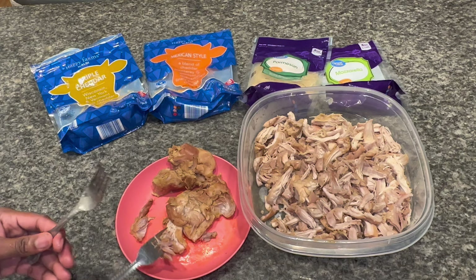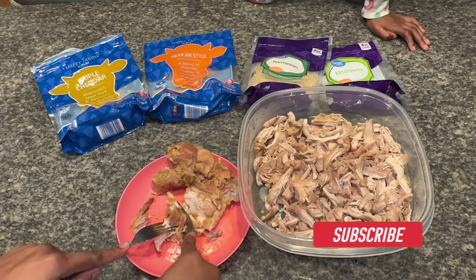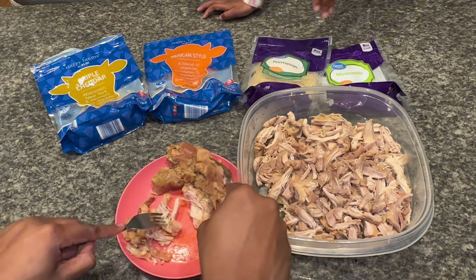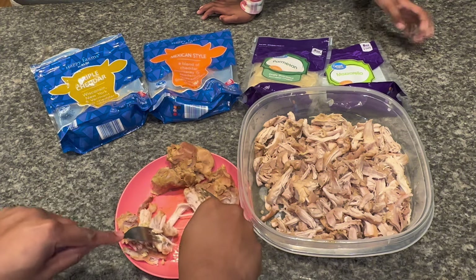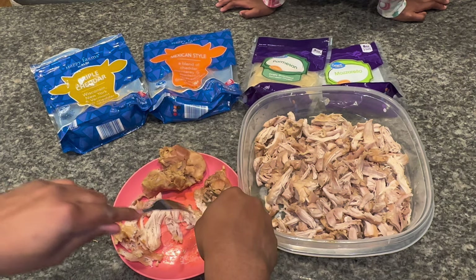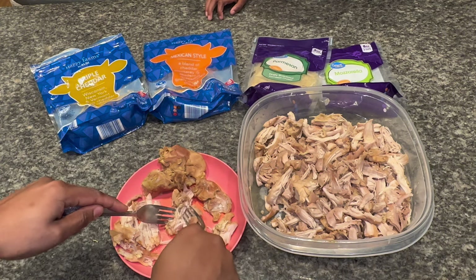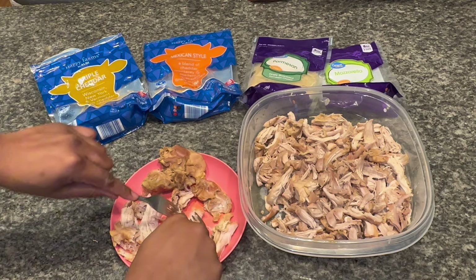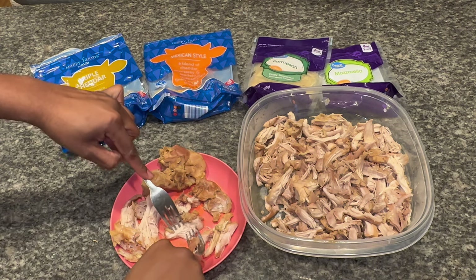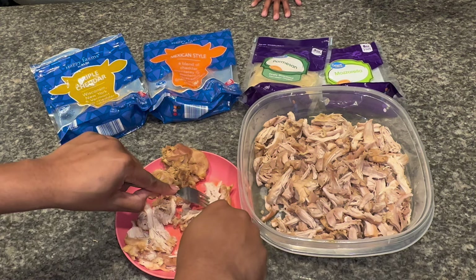I've been over here shredding the chicken. I let it cook for about twenty to twenty-five minutes to make sure it was fully done, and it is — cause it's easy to shred, as y'all can see. Make sure y'all cook your chicken for like twenty to twenty-five minutes, make sure it's good and tender and fully cooked. Use two forks when you're shredding your chicken so you don't burn yourself. I cooked a whole pack of chicken thighs, so we're gonna have leftovers for lunch. I love tacos!